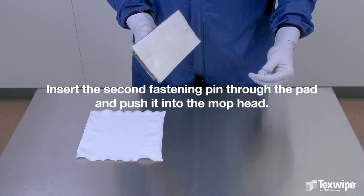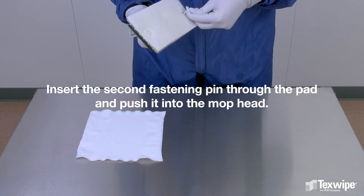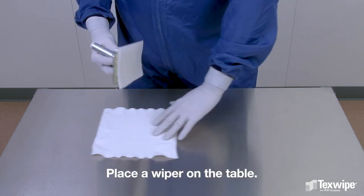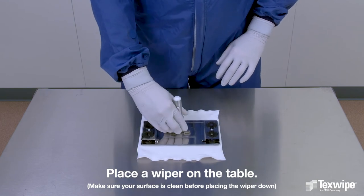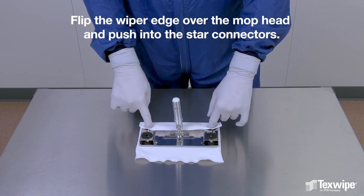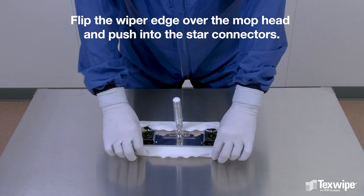Insert the second fastening pin through the pad and push it into the mop head. Place a wiper on the table, making sure the surface is clean before placing the wiper down. Flip the wiper edge over the mop head and push into the star connectors.